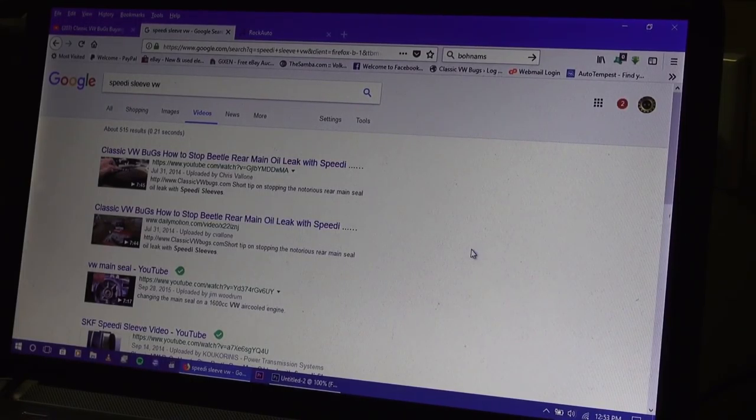Hey guys, Chris again from ClassicVWBugs.com. In this quick video I want to talk to you about — I did a video back in 2014 on how to stop a rear main oil seal leak, which is common on the Volkswagen.